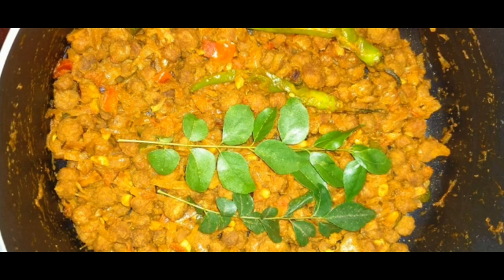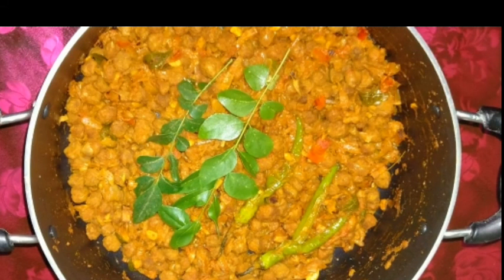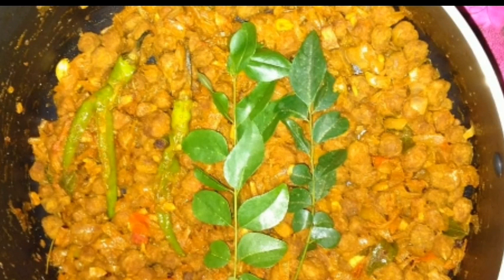I am going to taste the soy bean. This is a soy bean.